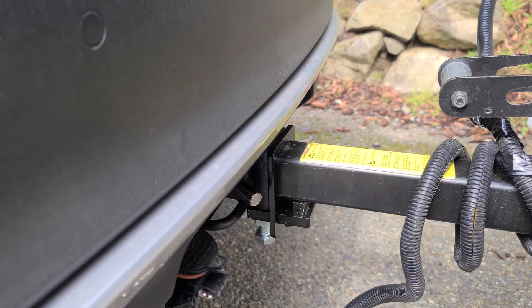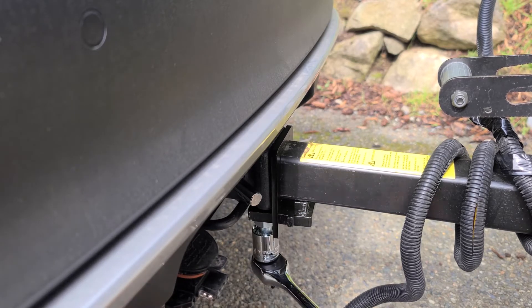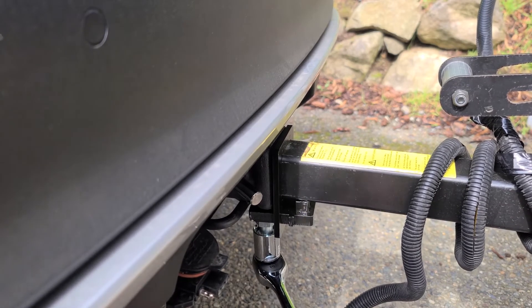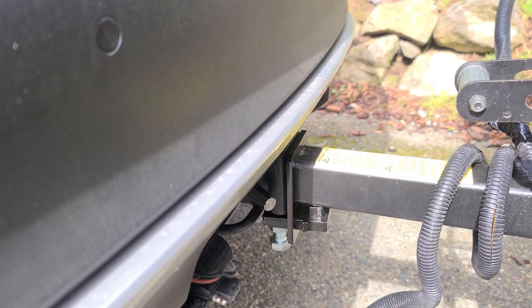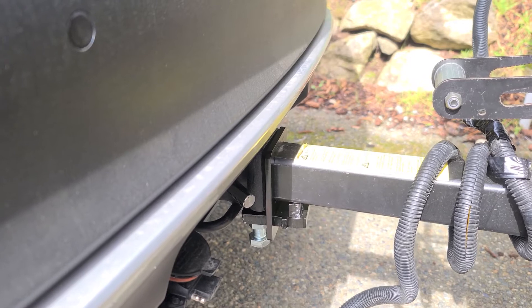Using the 24 millimeter socket, go ahead and tighten it right up. And just like that, no more play — nice and tight.